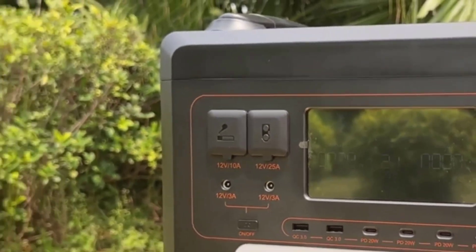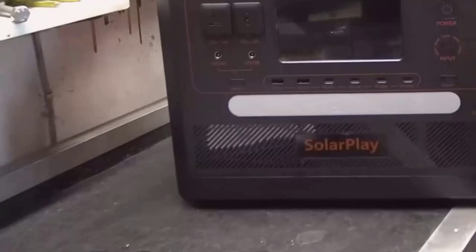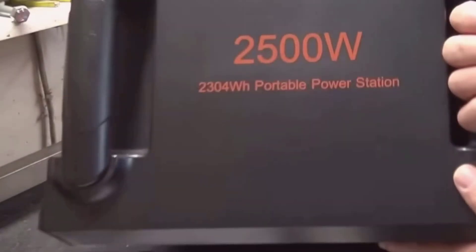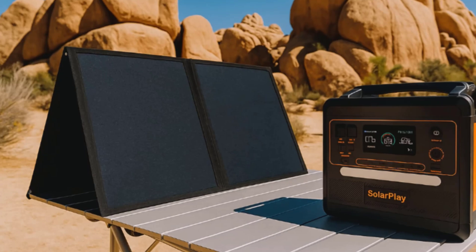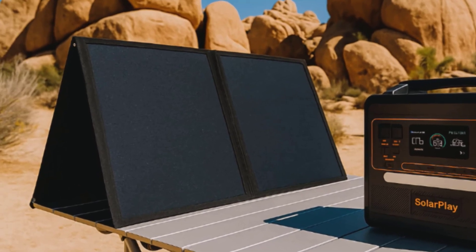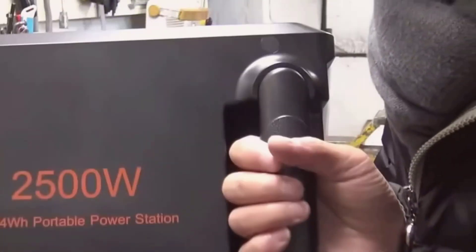If you're new to this, watt-hours basically tell you how much energy is stored. As a simple estimate, a 100-watt device could run for around 23 hours on 2304 watt-hours before losses. In real life, with inverter overhead, I plan closer to 18 to 20 hours. That helps me figure out if I can run a mini-fridge overnight, a CPAP, or a laptop and lights for a few days.